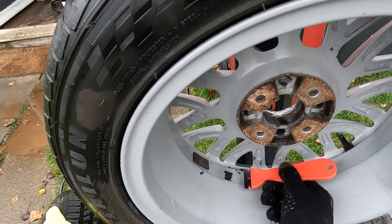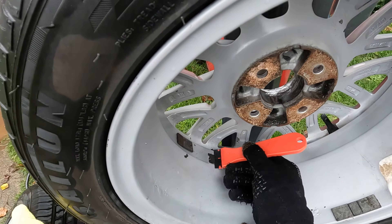The last thing you want to do in detailing is create more work for yourself and having to chase your tail.